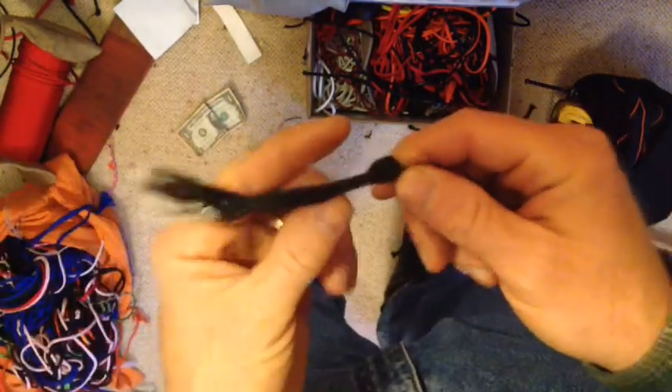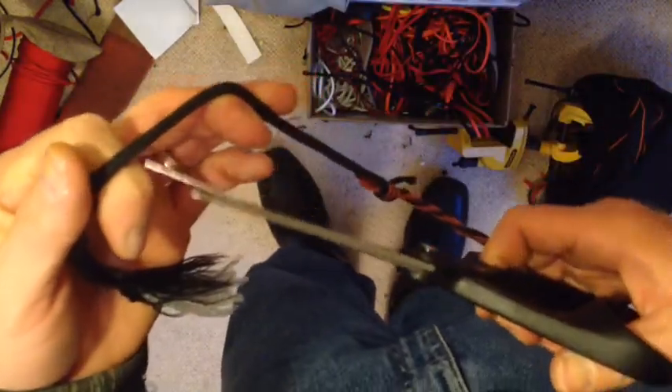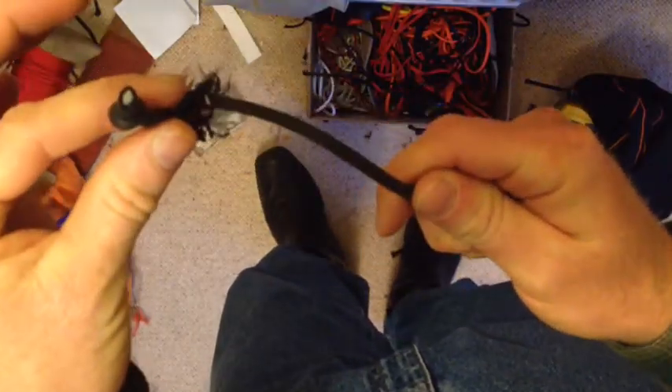Alright, to fix this, it's not that hard, but you are going to shorten your fall. Take a pair of scissors and cut your fall — just like that. Discard this damaged piece.